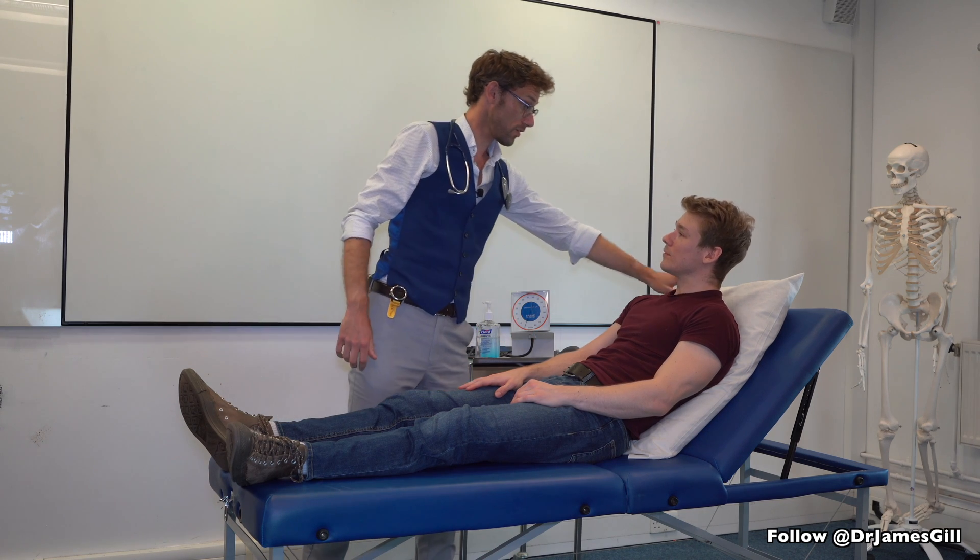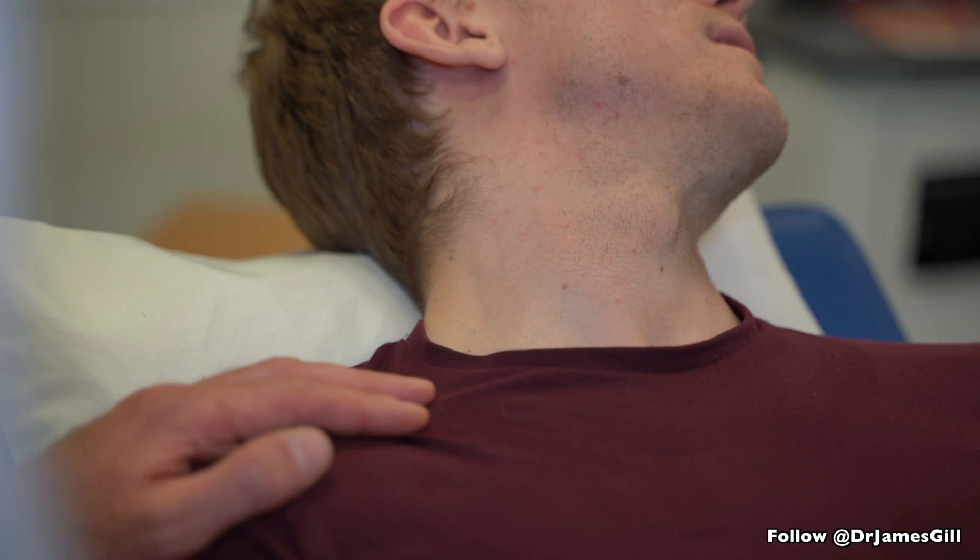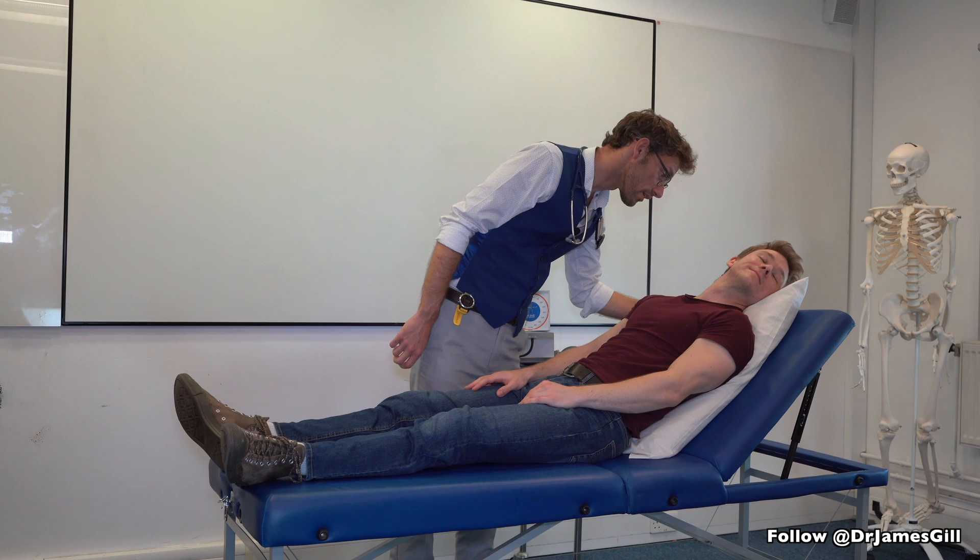We're just going to have a quick look at your neck if that's okay. If you could lean your head back for me, and turn your head to the other way. Just having a look to see if there's any changes on your neck there. That's fine.